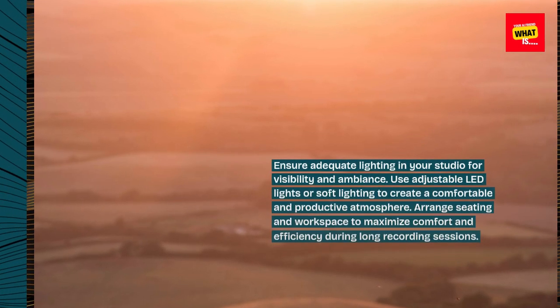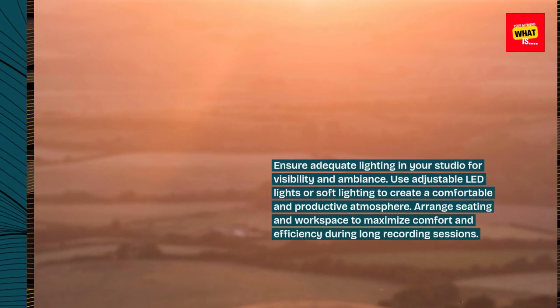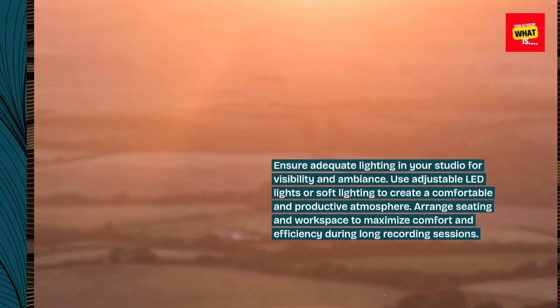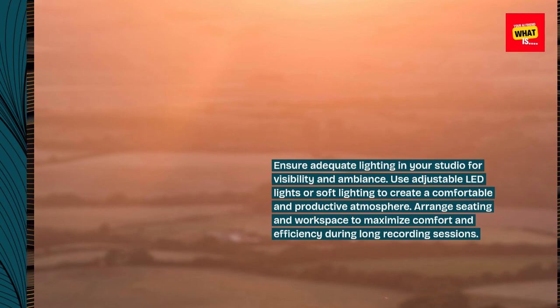Lighting and Comfort. Ensure adequate lighting in your studio for visibility and ambiance. Use adjustable LED lights or soft lighting to create a comfortable and productive atmosphere. Arrange seating and workspace to maximize comfort and efficiency during long recording sessions.